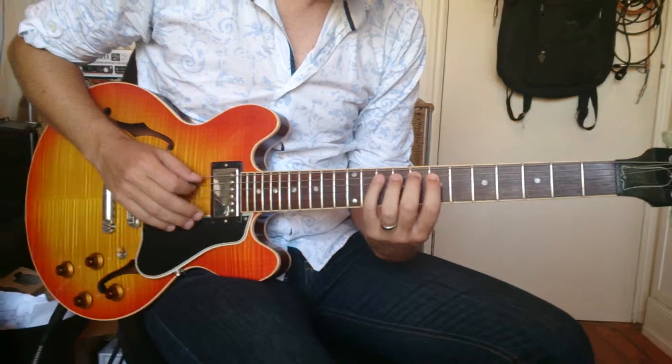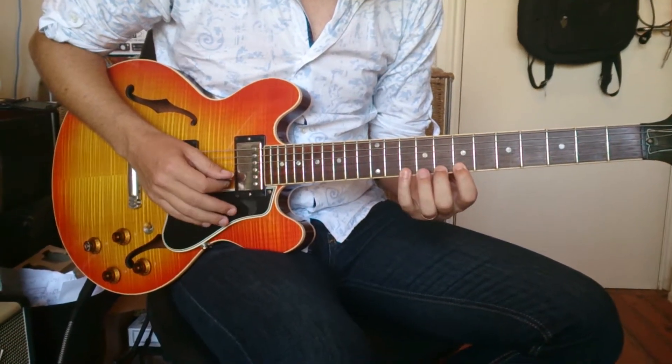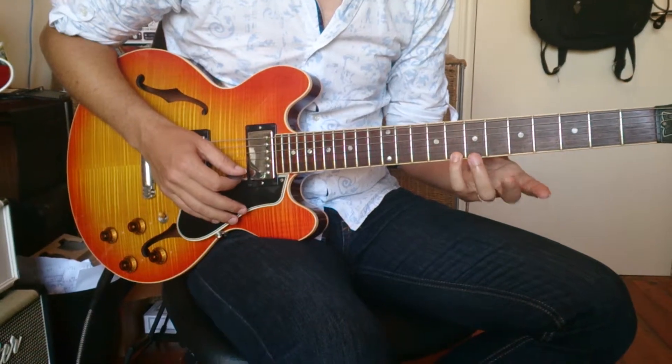So, 2, 4, 1, 2, 4, 1, 3, 4, 1, 3, 4, 2, 4, 1, 2, 4. Then come down with your 4th finger.